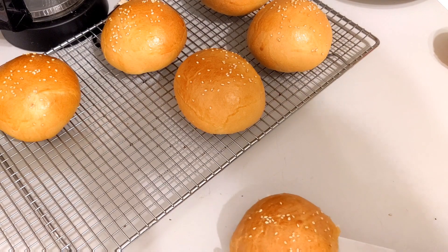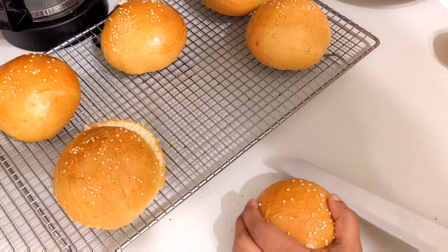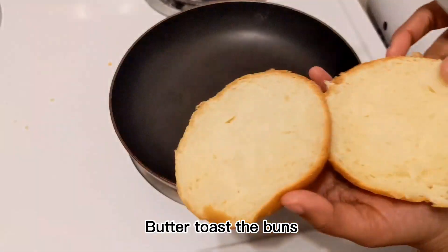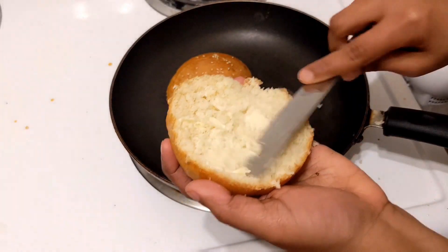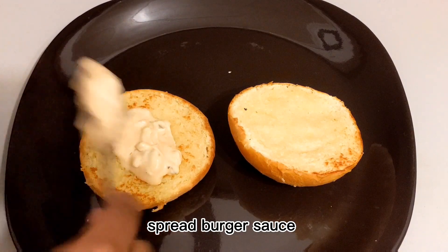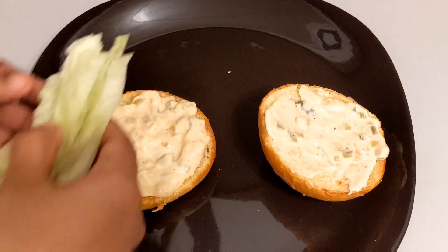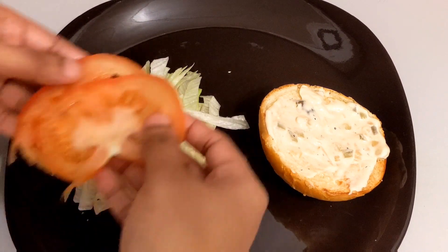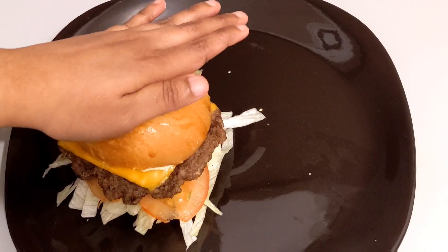We're going to toast the bun, then assemble. Spread the burger sauce on the plate. Add the vegetables: iceberg lettuce and thin slices of tomatoes. Then add the patty — this is the most important part. Let's set the burger together.